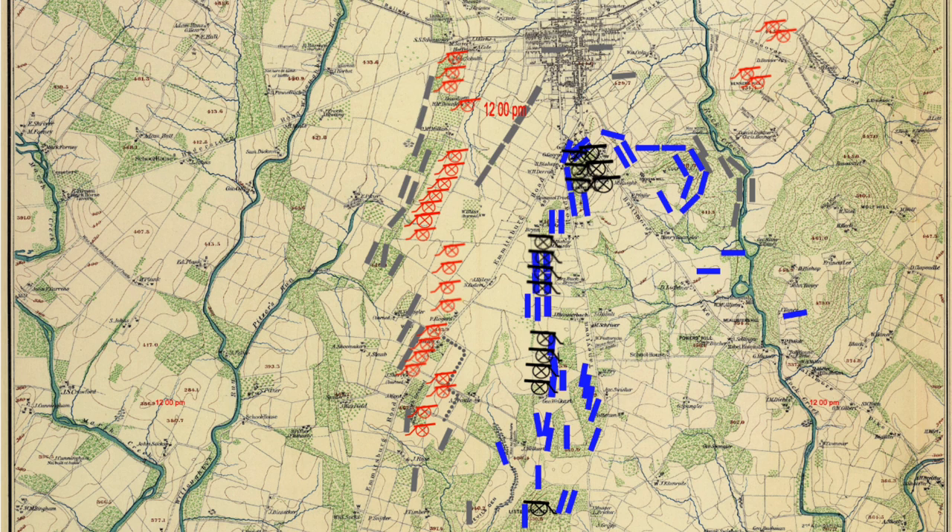General Lee planned to soften up the Union position with a bombardment, and this map shows artillery positions for both sides around noon. The bombardment was the biggest of the war to that point, and legend has it that you could hear it in Washington, D.C., 85 miles away.